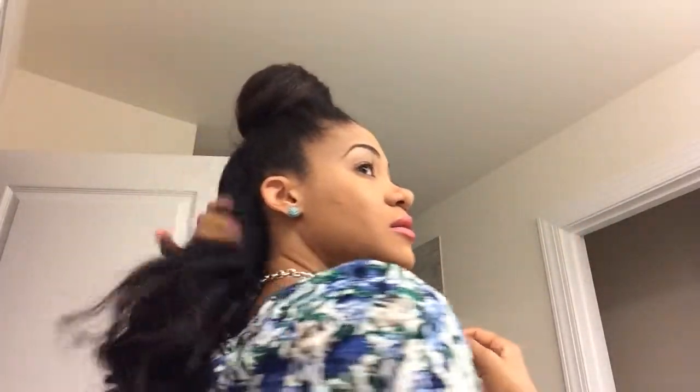My hair is styled and ready for the day. I'll just give it a quick look in the back with the mirror — I like how it looks and it's perfectly fine by me. My hair is styled and done for the day. I'll take a little bit of oil, a couple of squirts into my palm, and make sure I get my ends really good so they'll be protected for the day.